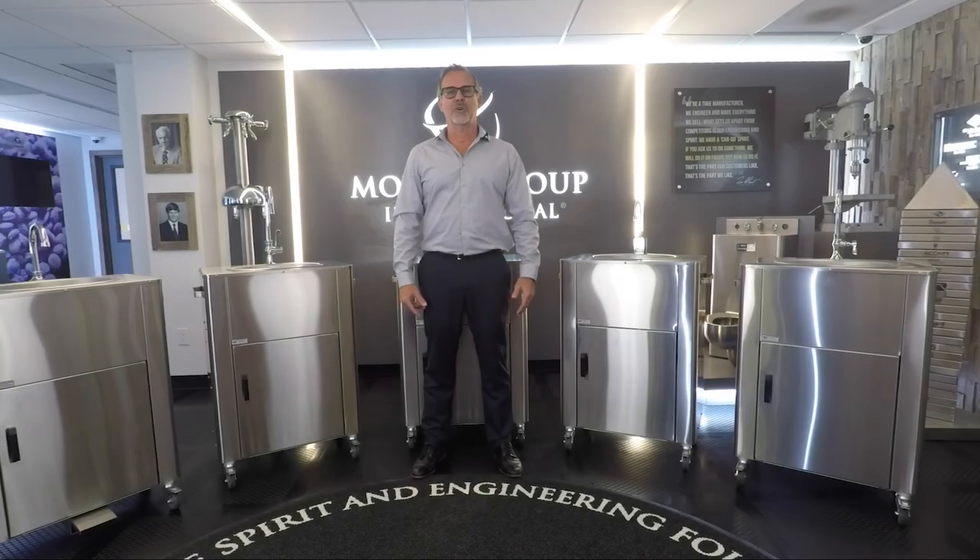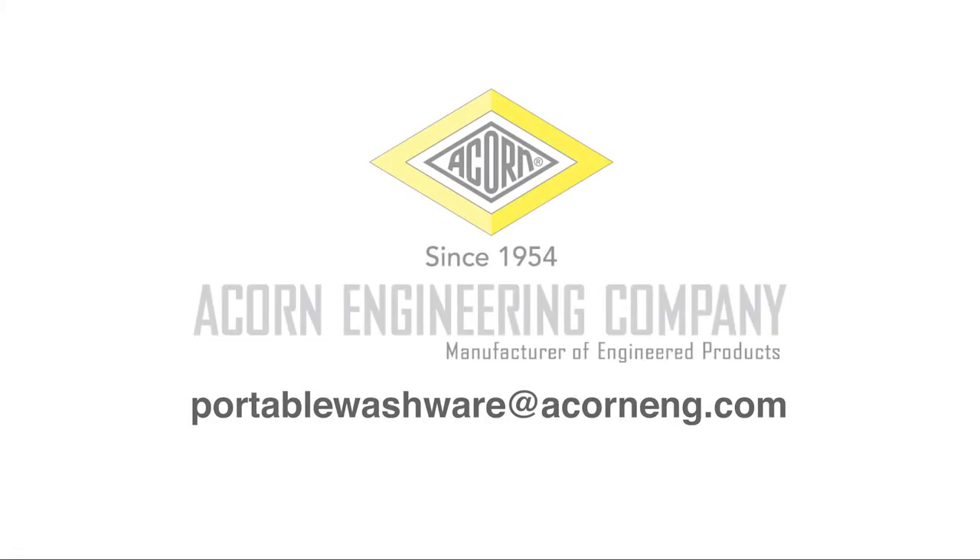All portable washware sinks come pre-drilled to accept any of the accessories we offer. For any further instructions or questions, please contact Acorn Engineering. Thank you.